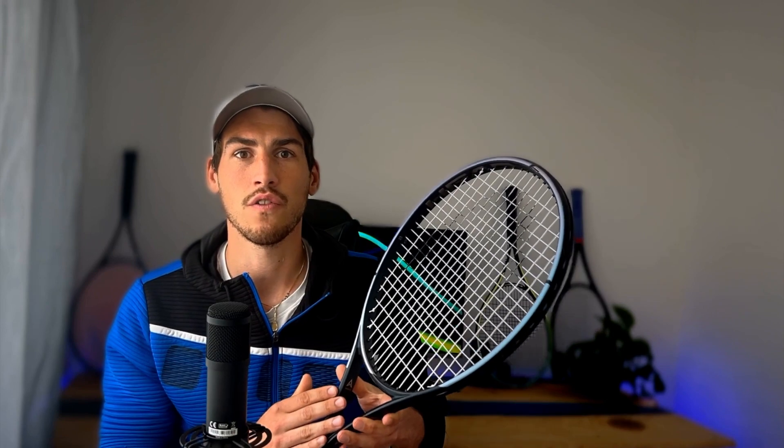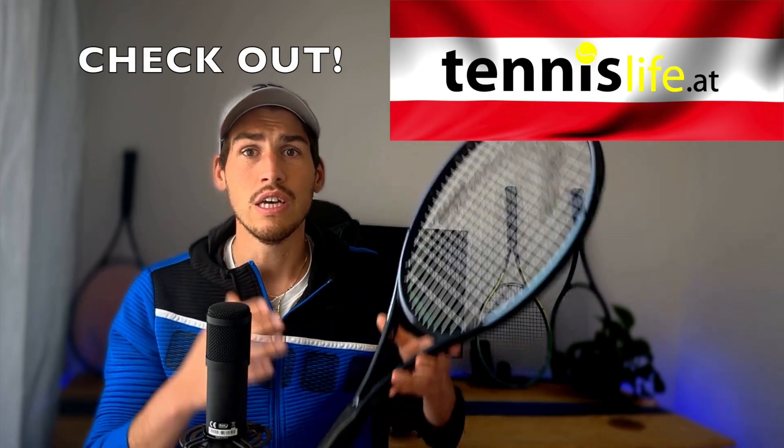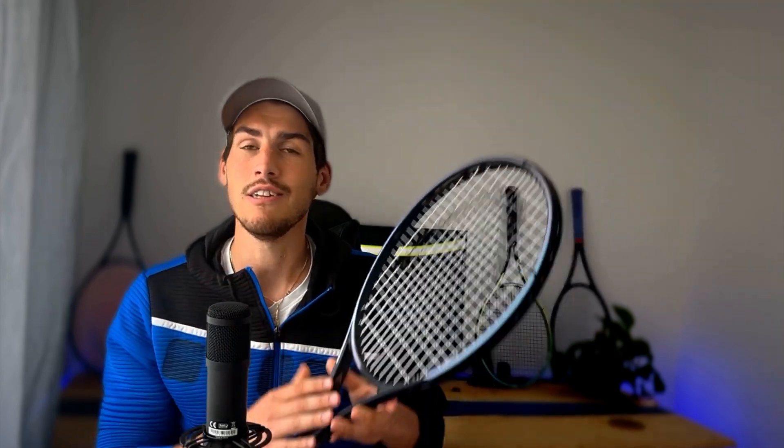So guys, this in my opinion could be one of the best rackets for a beginner. If you are looking for a powerful frame which has a huge sweet spot, is extremely arm-friendly, and is decently controlled, give this racket absolutely a try. And also, if you're interested in the Pure Aero Rafa edition review — Rafa's racket — check out the review here.